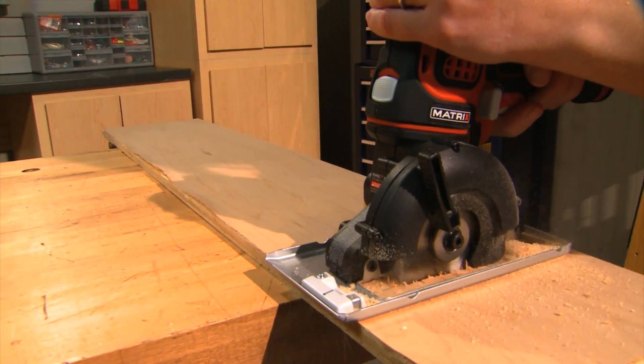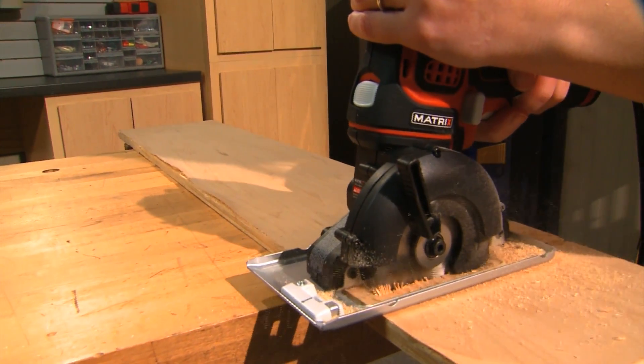Black & Decker has a brand new tool that will make all of your DIY projects easier, and we tried it.